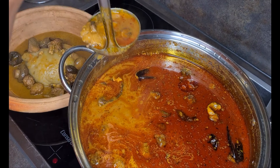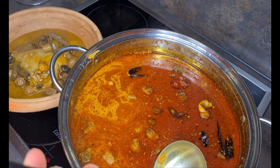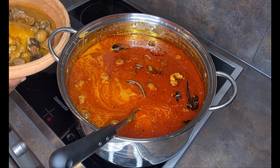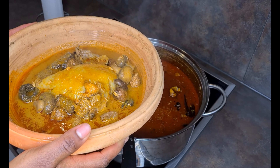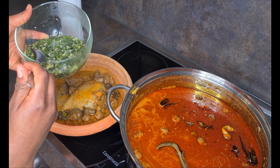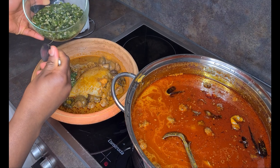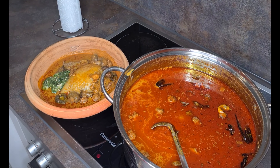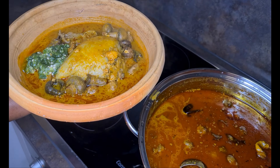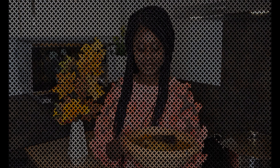One thing to note about palm nut soup is that it thickens up overnight, so make sure to make it lighter. But if you want to enjoy it with rice balls, you can thicken it up. I'm eating it with my kunkonte, so I prefer it a little bit lighter. I'm now adding my okra to it — oh my days! I also add my fried chunks. Let me enjoy myself — happy birthday to me! My birthday will never be complete without eating this.